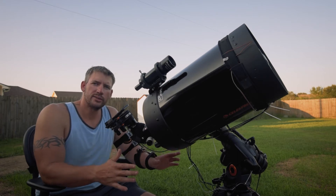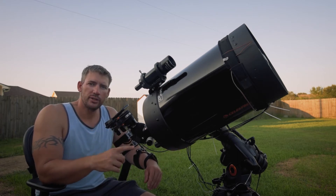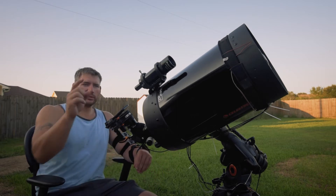Later on when it gets darker, I will be doing the initial collimation so I can make sure everything's in working order, and then we're going to be shooting some planets. So stay tuned.